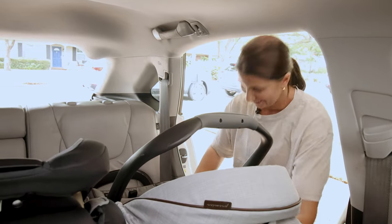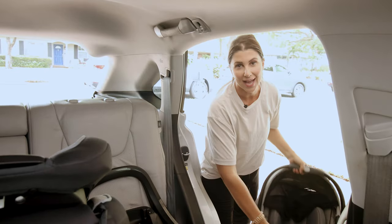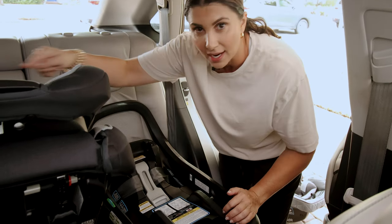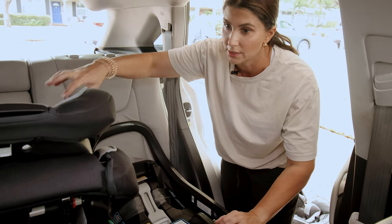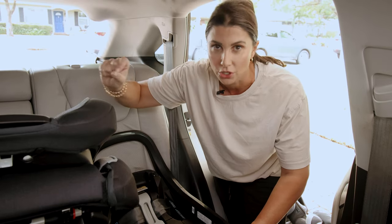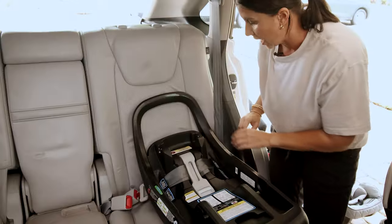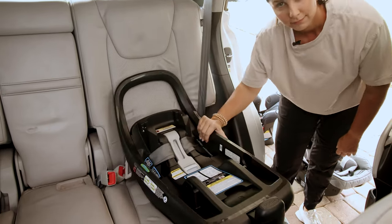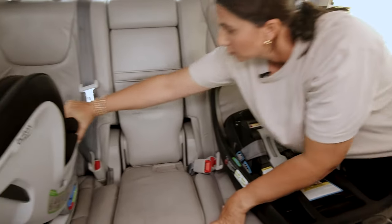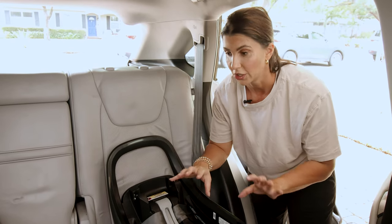One more thing I want to highlight: these seats are pushing pretty heavily on each other, and you don't want that to mask a tight installation. I'm going to pop the middle seat out and test the outboard seats independently. We already know this configuration doesn't work because the middle seat is greatly intruding on the other. But you have to make sure all seats are independently installed and pass the tightness test — they can't move more than one inch at the belt path. Let's check: this one is not safely installed. This one's pretty good, but that one is not tightly installed enough, which is an absolute requirement for all car seats.